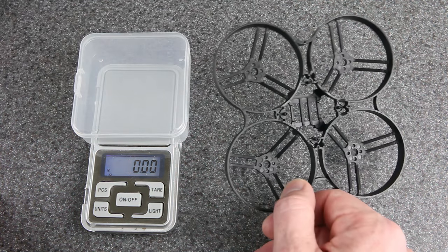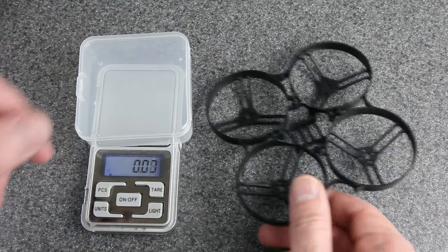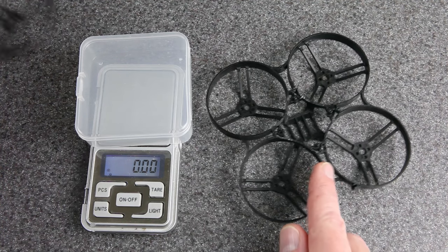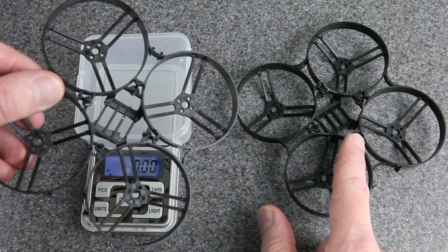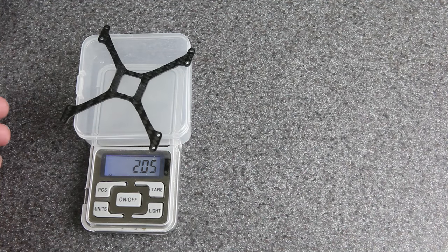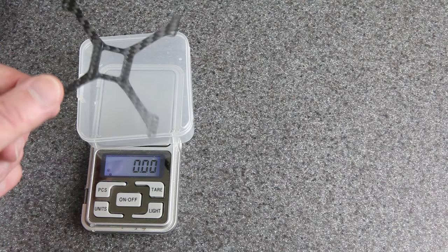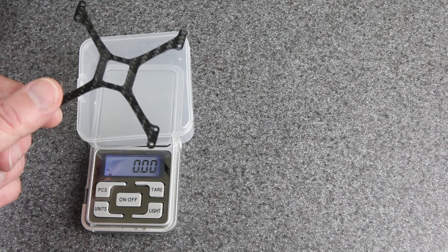This is the Beta 85X frame, and there are actually two versions. The one I'm using is from the 85X 4K, but the differences are minor — the 4K version has a few extra holes for screws, and the original has a nub on the front. You could use either one. They also make a carbon fiber brace for the bottom to stiffen up the frame. I don't know if I'm going to use it — it adds weight and requires longer screws — but it might help reduce jello in the camera.